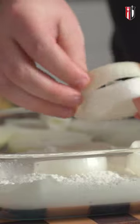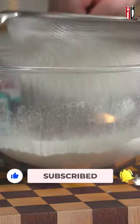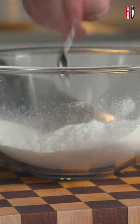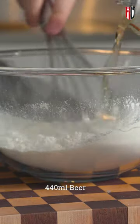We're gonna get a pan on the heat with a good amount of veg oil. Now for the beer batter, we've got here 275 grams of plain flour or all-purpose flour, one teaspoon of baking powder, salt and pepper, and to this we're going in with a beer.